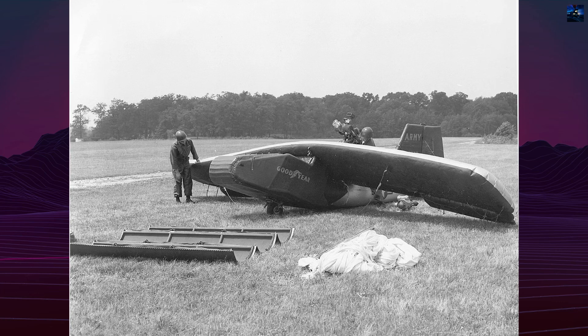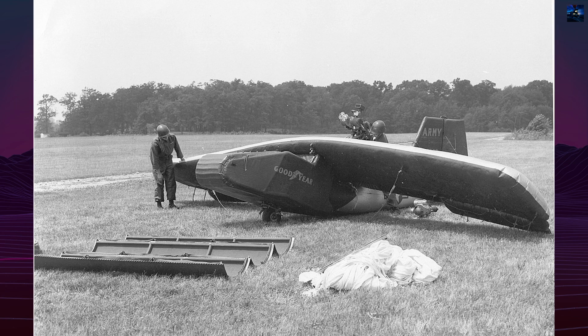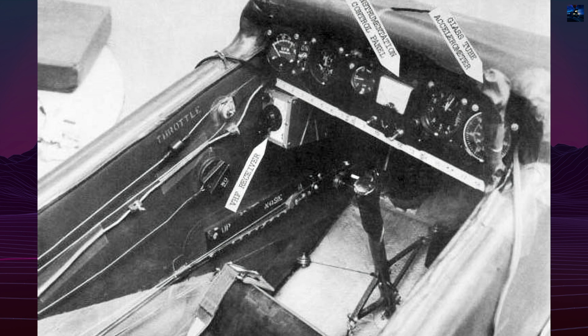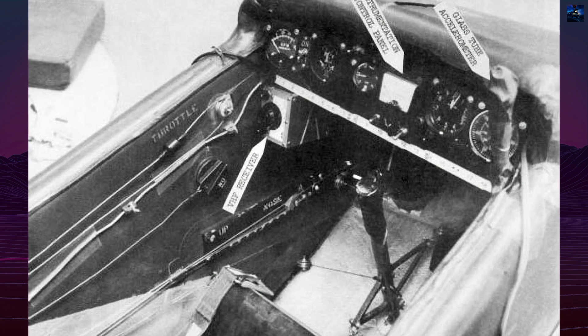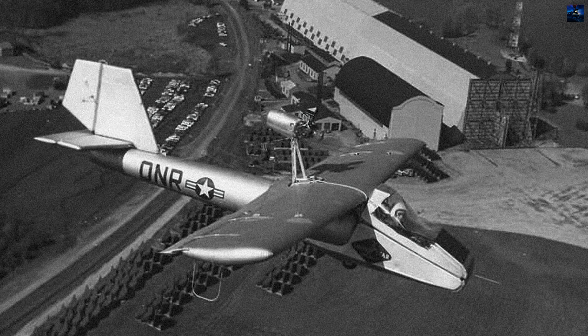Its unique structure, constructed from air mat — a layered rubber-coated nylon fabric reinforced by nylon threads — offered surprising durability. It could sustain multiple bullet punctures without losing shape, even over water and snow thanks to adaptable landing gear.